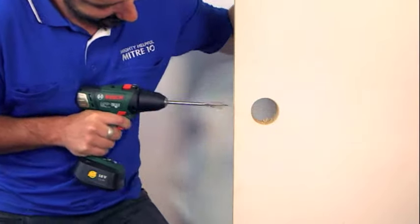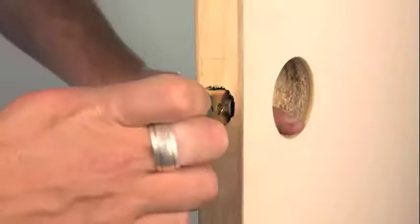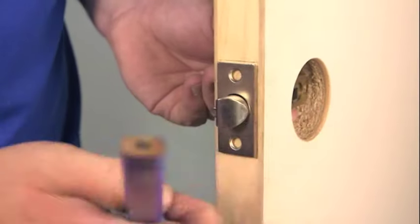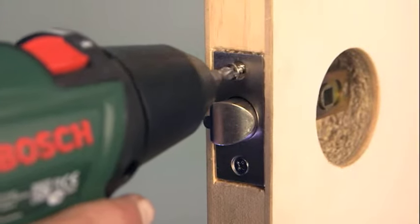Then drill out for the barrel of the latch with a speed bore wood cutting bit, also known as a spade bit. Insert the latch, mark out the position of the plate, then simply chisel out to the recommended depth that's on the back of the packaging and screw the latch into place.